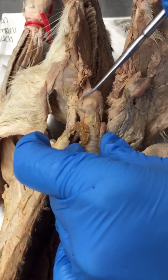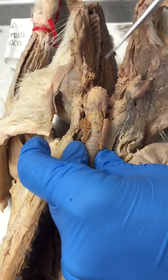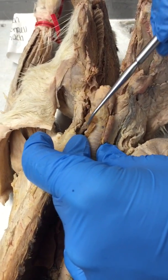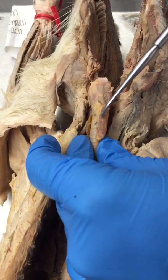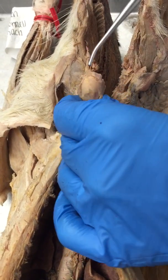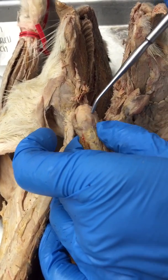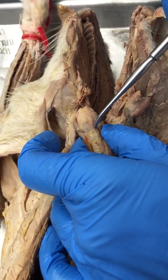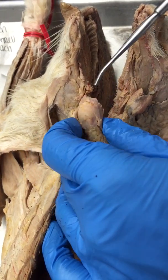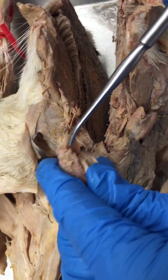Here's an anterior view of the larynx, which we had to carefully dissect out as it was covered by a lot of muscle tissue. Here we can see the bilobed thyroid gland that sits below the larynx. This part of the larynx is the biggest piece of cartilage — that's the thyroid cartilage — and the cricoid cartilage is below that. What you can see sticking up back here is the epiglottis.